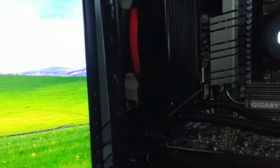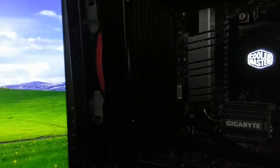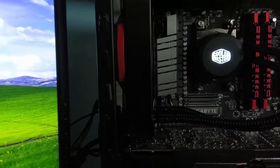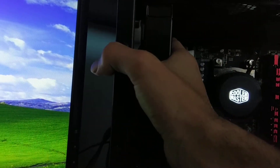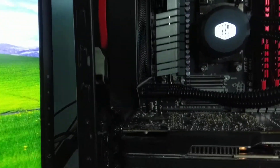The fan it comes with is absolutely horrible — they give you the cheapest fan they possibly could. I currently have a Corsair SP120 on there, and while it's comparable in specification with similar static pressure and CFM, it is so much quieter. That stock fan is abysmal.